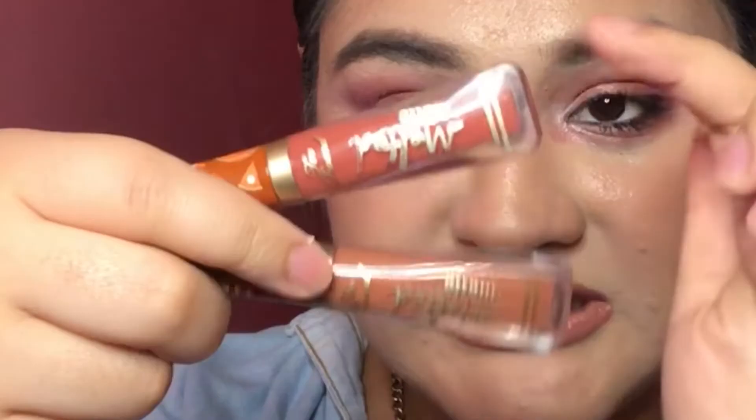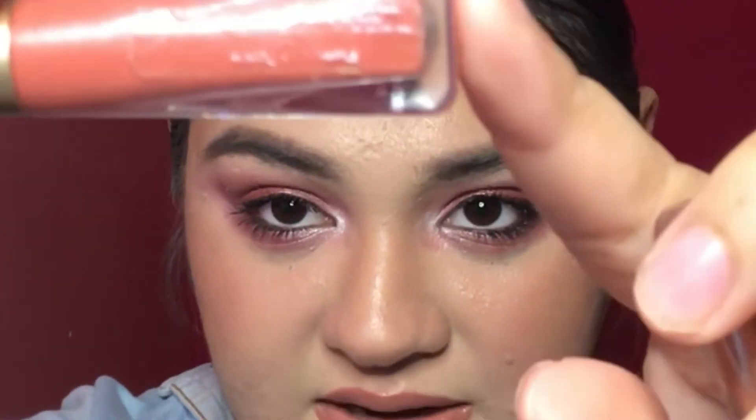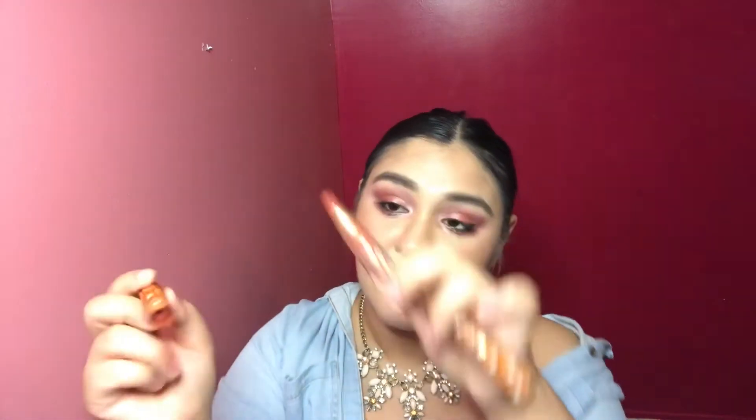Finally, our last two products are liquid lipsticks — the Too Faced Melted Matte Lipsticks in Pumpkin Spice, which is the top one, and Hot Buttered Rum, which is the bottom one. The Pumpkin Spice is see-through at the back when I hold it to the light. Not a lot of product is coming off. It still smells amazing. I'm going to wear it until the end of the year, and if the formula has changed I'll get rid of it — I've had these since about 2018 and we're going into 2021.